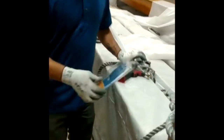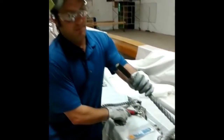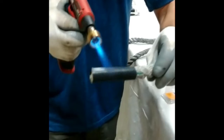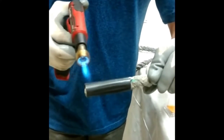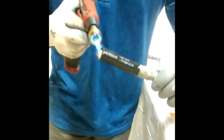Then we came up with getting some shrink tube, cut it in half, put it on the end, just heat it up and shrink it on there. And that will help keep the rope from unraveling, hopefully preserve the life of it, and we can get many more years of use out of it.